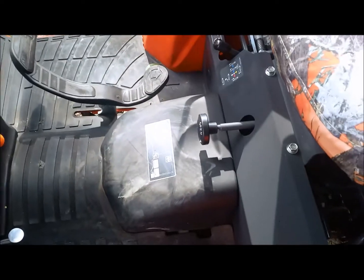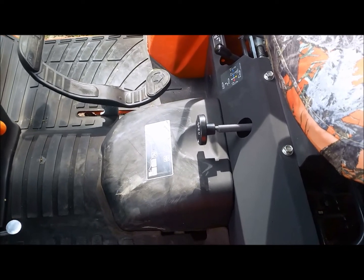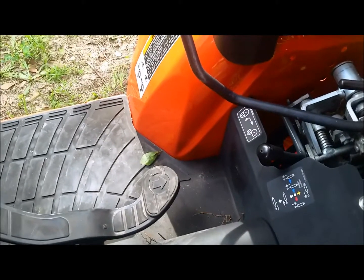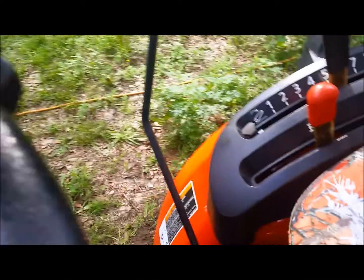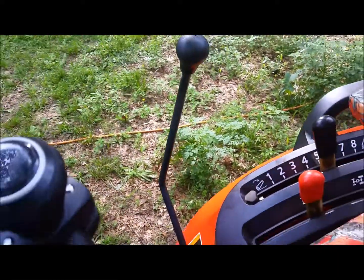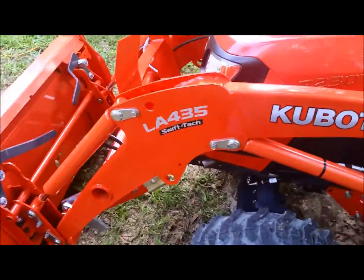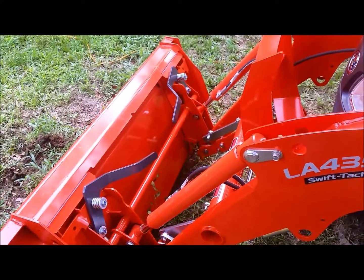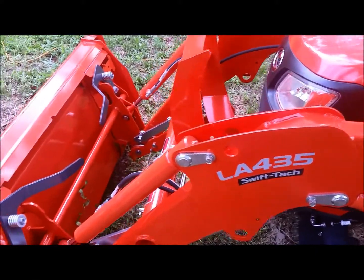You've got your rear differential lock down here, your adjustment for the three-point hitch to slow it down when you've got a heavy implement on there, and a lock so when you're working with the loader you can lock it in place so no one can shove it down on you. It's got the quick-attach skid steer bucket with the 435 loader.